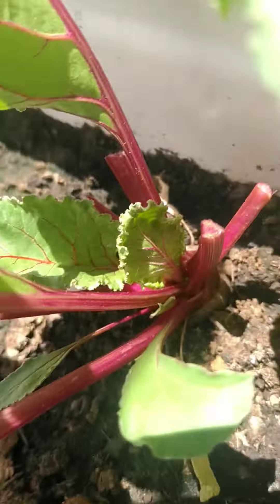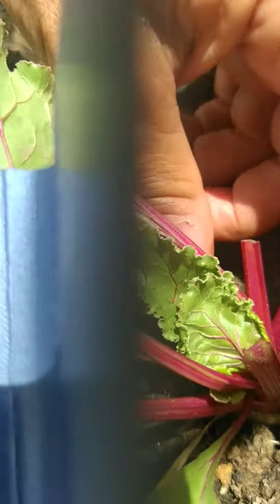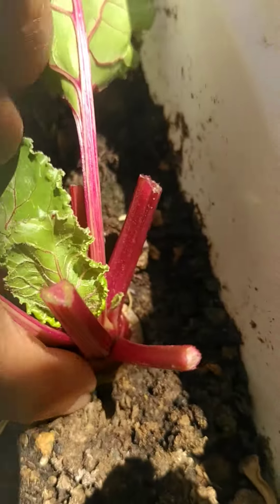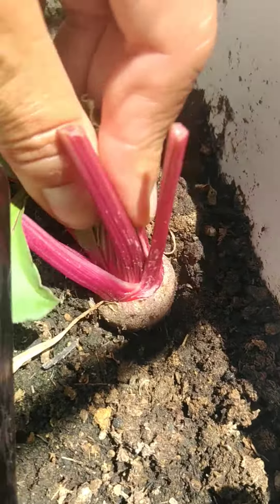There's one more big one — there you go. Check out this one, and the other one — look at that. I think I'm gonna try to pull it out. Yes!